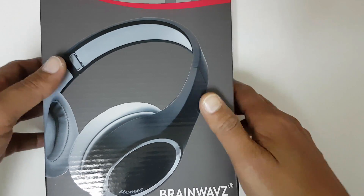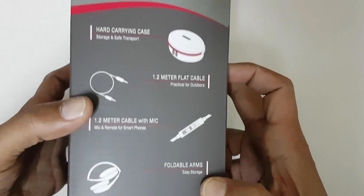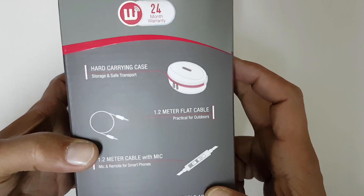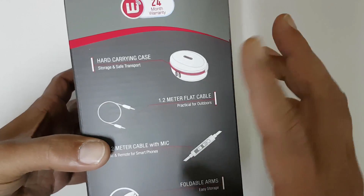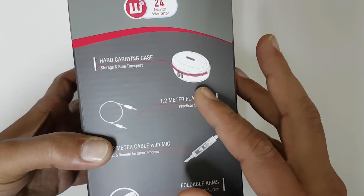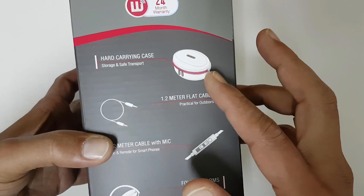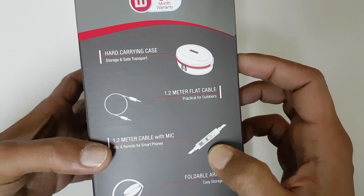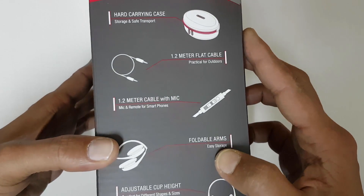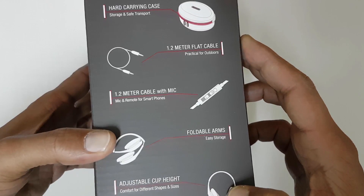Let's check the box for specifications. Along with this headphone, they are providing a hard carrying case, a 1.2 meter flat cable, a 1.2 meter cable with mic, and this is a foldable headphone with adjustable cup height.